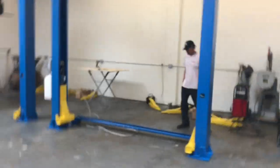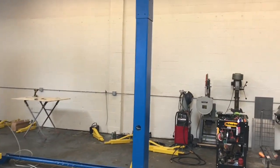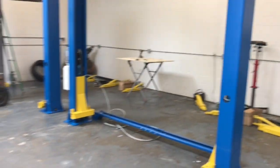Hey guys, what's going on? Lucky here. And today, Jeff Vistas is here helping me. We are putting up the new lifts.